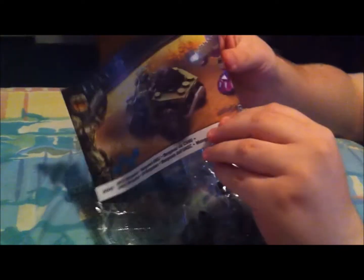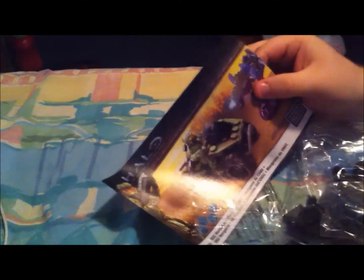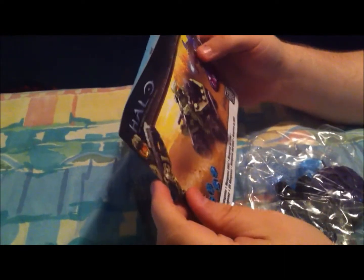Alright, let's see. We've got the instructions, of course — you've got to know how to put it together. This is actually one of the easier ones. How many pieces? 77 pieces — that's one of the smaller ones.